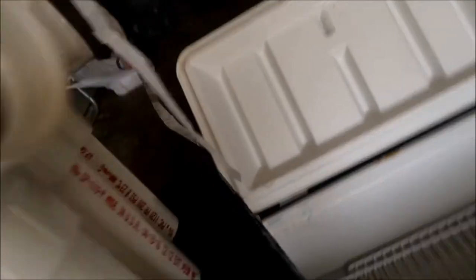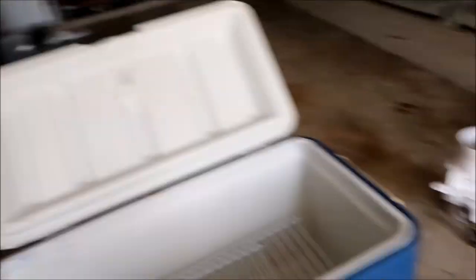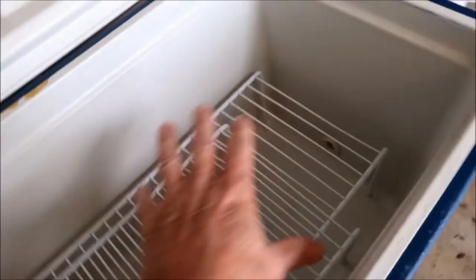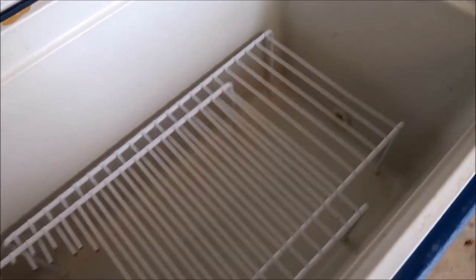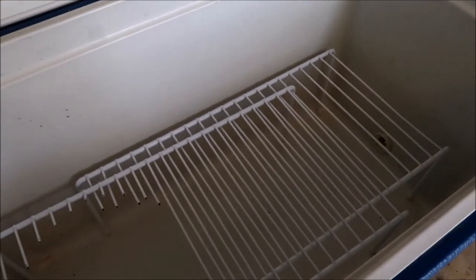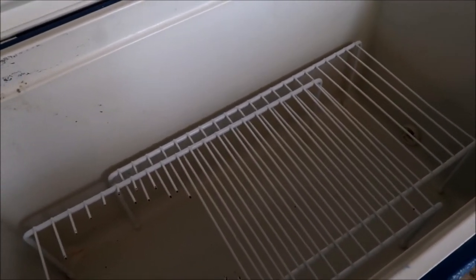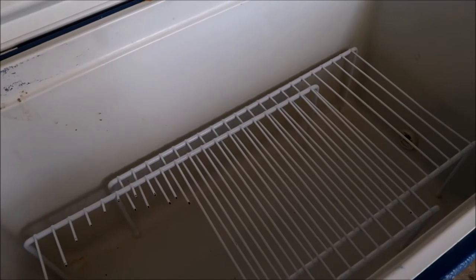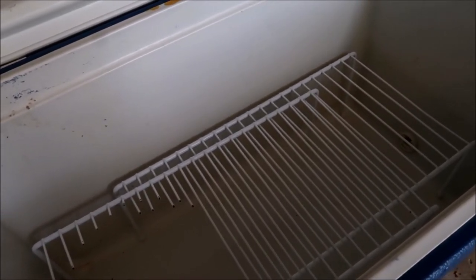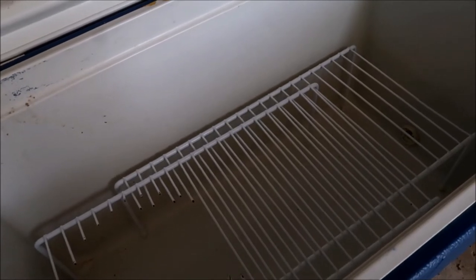These are the exhaust ports. Here's the grating I've been using to keep the ice up on top and have the air come up from underneath to make cooler air. In my last modification it did work out, but not to my expectations.